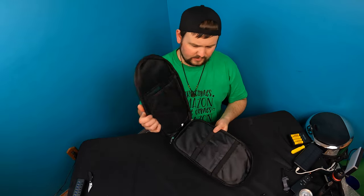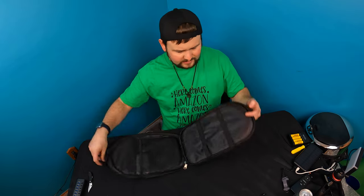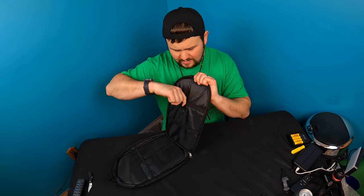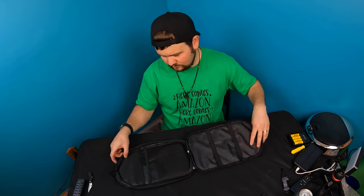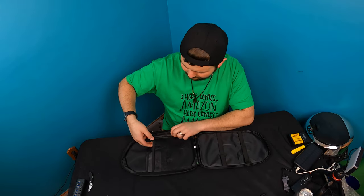Open it up and this is what it looks like inside. You have these different slots for utensils — you just slide them down. You have one, two, three, four slots for different utensils. On the other side you have a mesh slot.